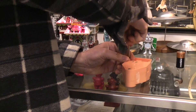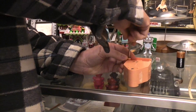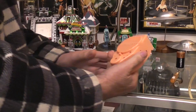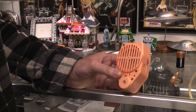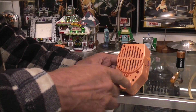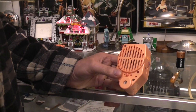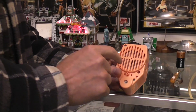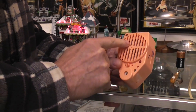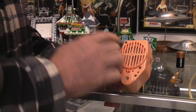Even though almost all these talking boxes and toys look similar from the outside, there are actually many variations. A lot of toys like the laughing robots have a mechanism where the record, when it gets to the end, resets the needle back to the beginning so it'll always be laughing when told to. This kind plays to the end and stops, and you have to push a button to reset the needle to the outside groove to start again.